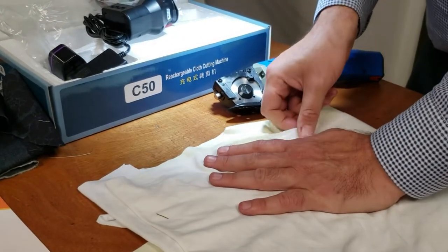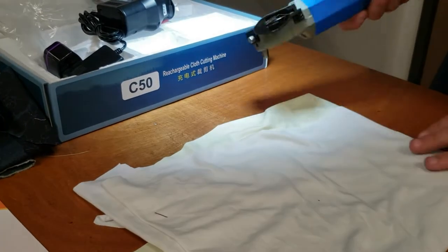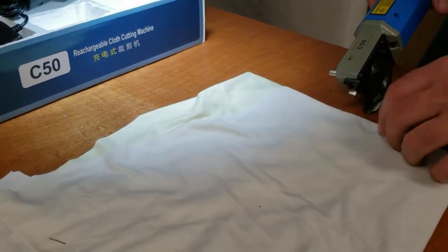Now this is some jersey spandex or cotton spandex. Let's see how it does on more stretchy, spandexy stuff.